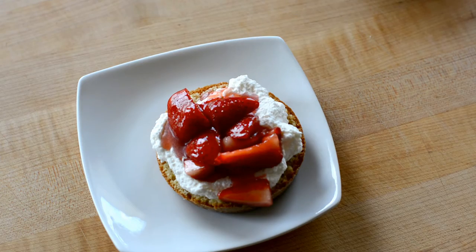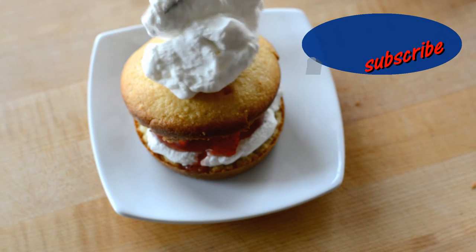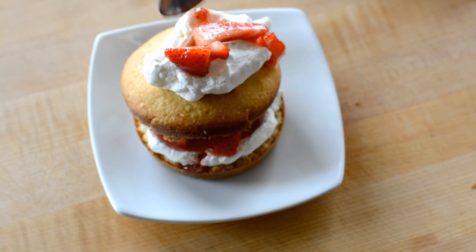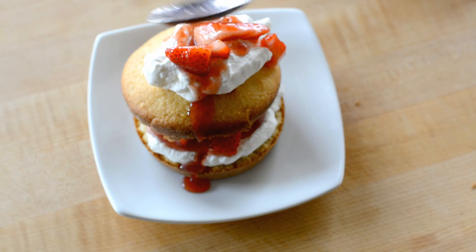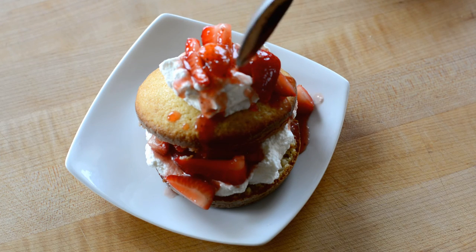Now I hope you guys enjoyed this video — I certainly enjoyed making it. What's your favorite cookout dessert? Tell me in the comments below. And please subscribe so that you won't miss any new videos. Please guys, have a great safe Labor Day weekend, and as always, I wish you joy and lots and lots of food love.